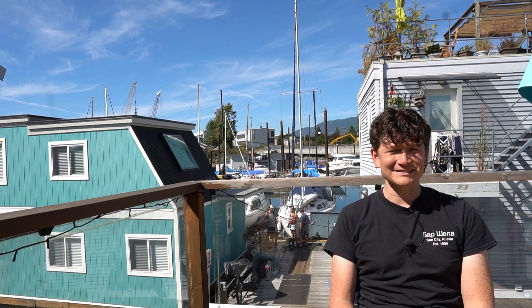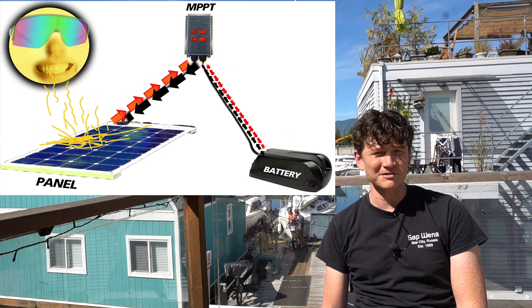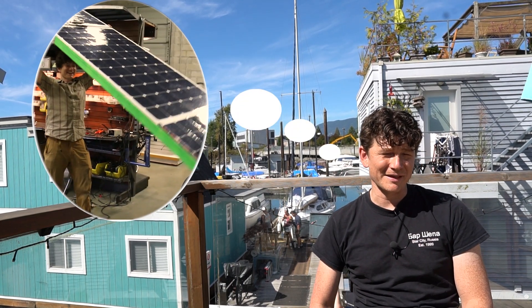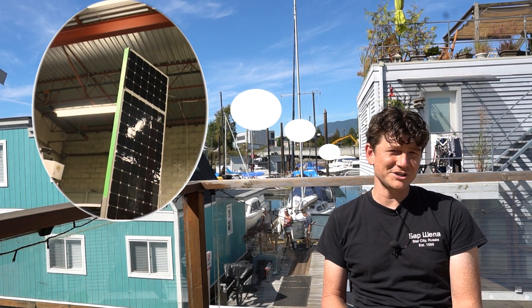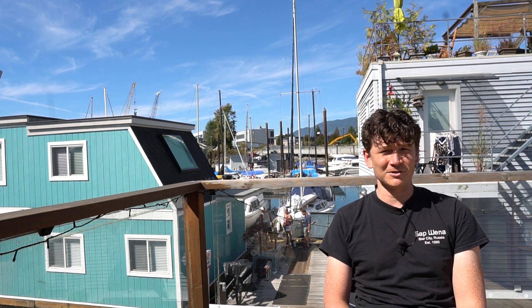In our last video we introduced the basic hookup of a solar system to charge an e-bike battery, dealing with just one solar panel and MPPT charge controller. But in practice, most solar e-bikes or other solar electric vehicles are going to have multiple panels installed, either to get sufficient wattage to charge the batteries or because of geometric constraints with panel sizes to cover the available surface area for solar harvesting.